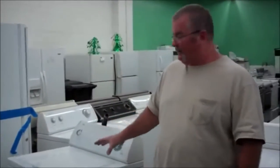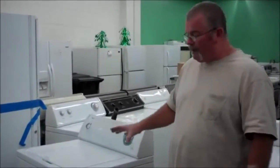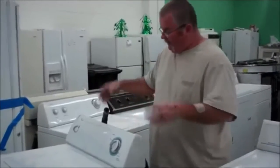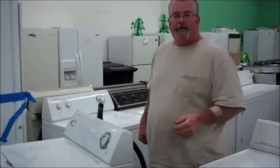Hi, this is Richard from U.S. Appliance. Today I'm going to tell you how to empty out a washing machine that won't do it on its own. It's full of water, it weighs a million pounds, and you can't do much of anything with it. Here's one way that you can take probably close to 100 pounds of water out of this.